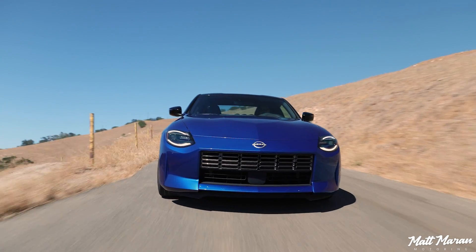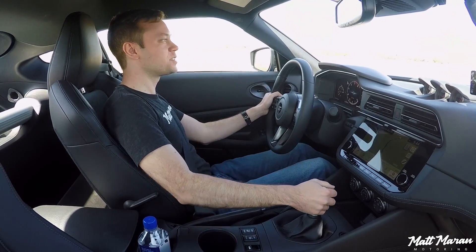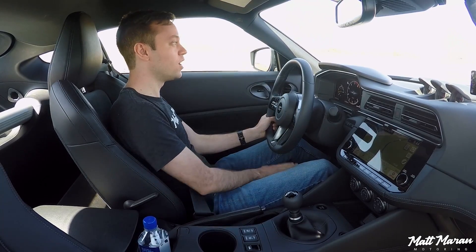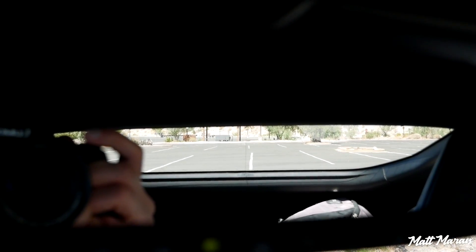Setting off here in the 2023 Nissan Z — lots of stuff to take in. The first thing I noticed hopping in this car is that I'm sitting up higher than I was expecting, even with the seat as low as it'll go. I'm only 5'9" and I feel like I'm sitting a little high — it almost reminds me of my Mustang's driving position, and a lot less like the Supra or the GR86 where you sit much lower. But because of that, you have excellent visibility: great view up over the hood, nice thin A-pillars, and you can actually see around that thick C-pillar pretty well.